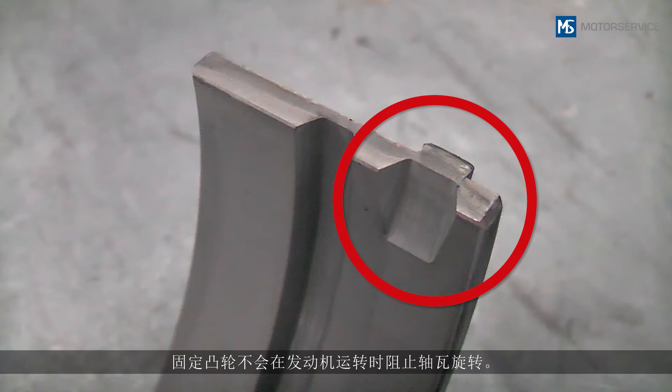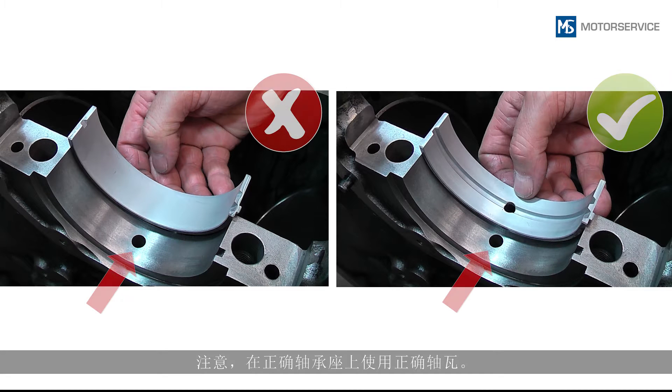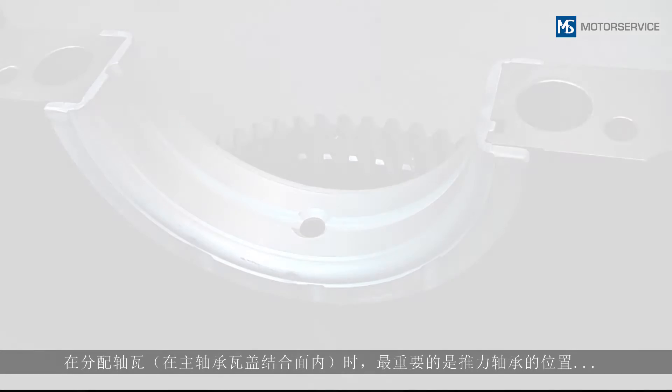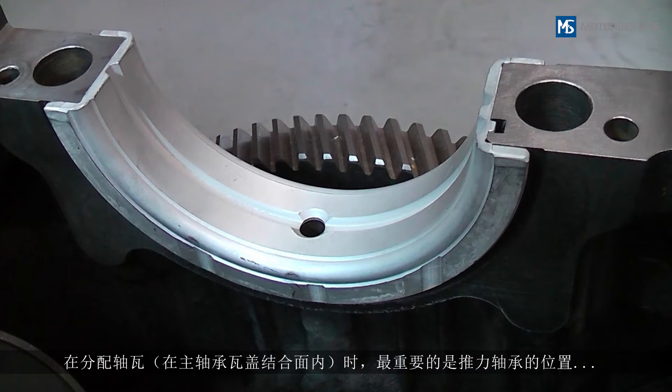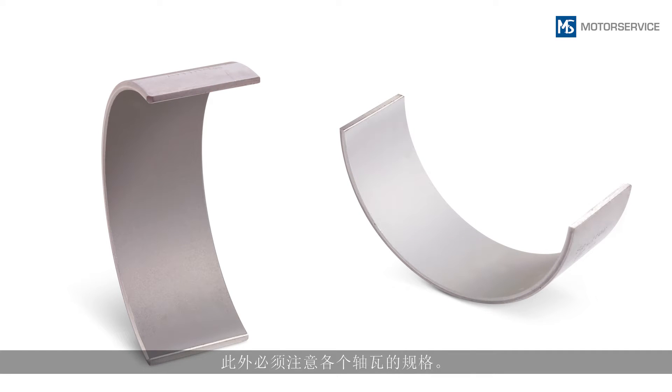Make sure that the right bearing shell is used at the right bearing position. When assigning the bearing shells, the position of the flanged bearing and the thrust washers in the main bearing center line is particularly important. The version of the individual bearing shells must also be considered — if there is a difference between the upper and lower bearing shells, this will be indicated in the catalog with arrows.